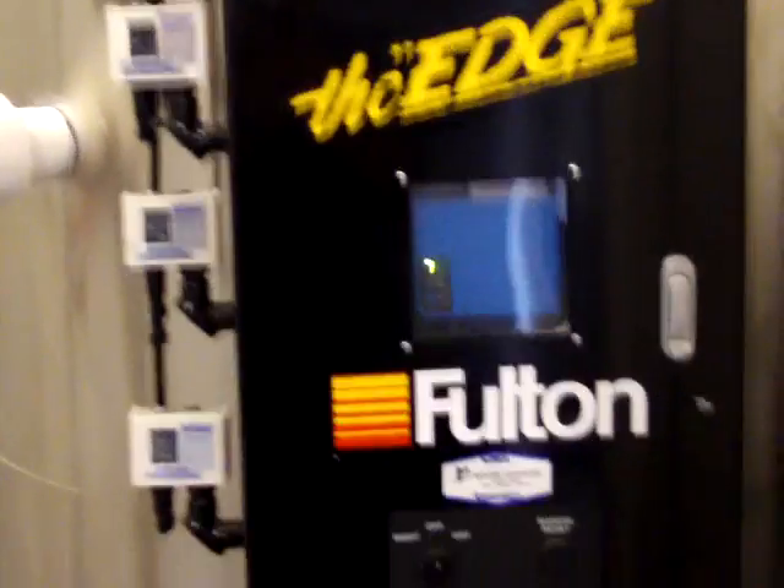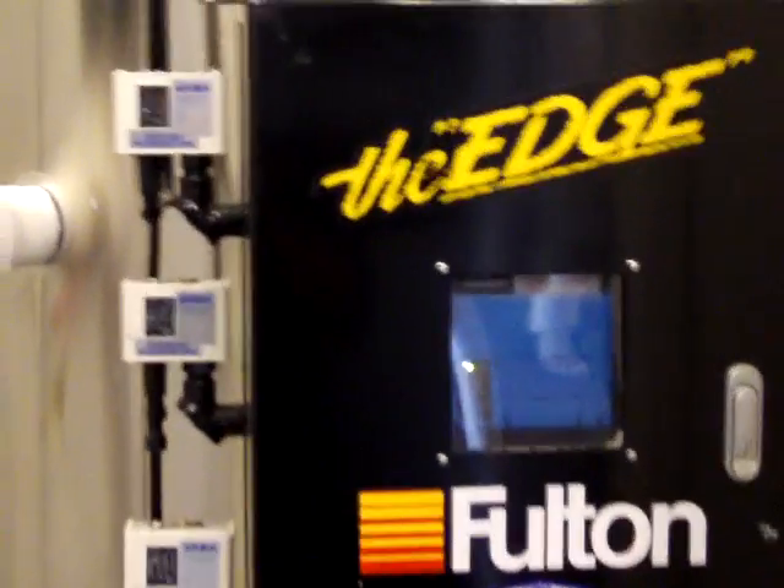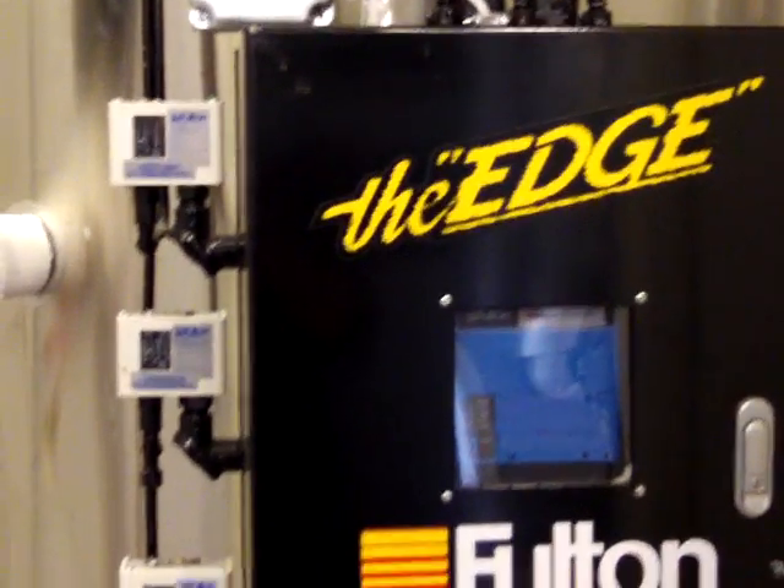We're going to review how to blow down the boiler properly. This is a Fulton 30 horsepower, like a lot of stores have. For the sake of being able to hear while we're doing this, we're not going to have the boiler on.